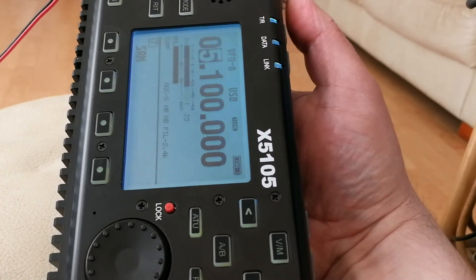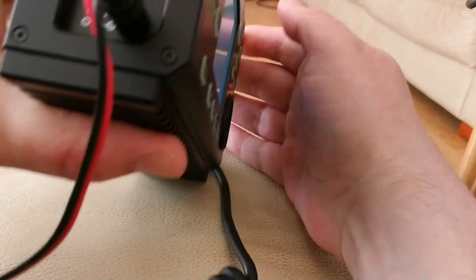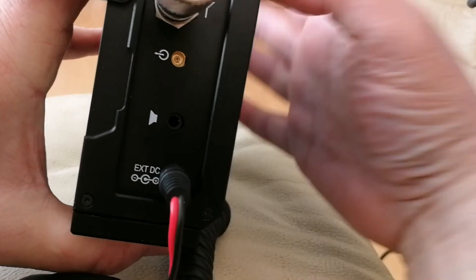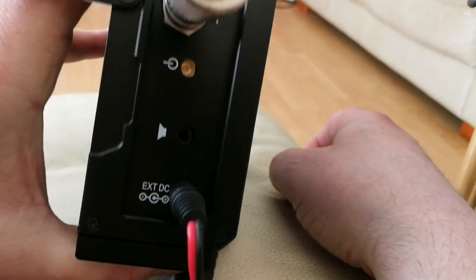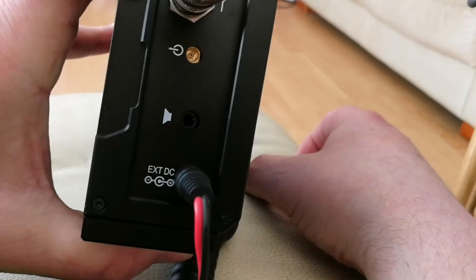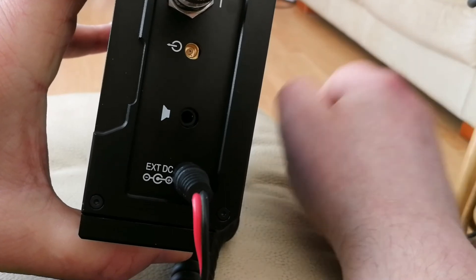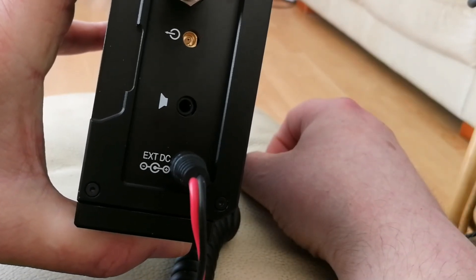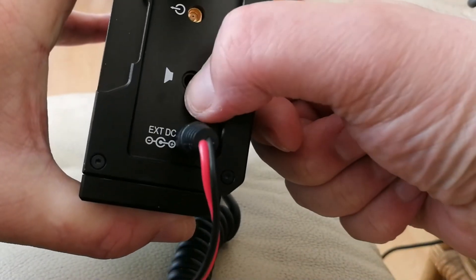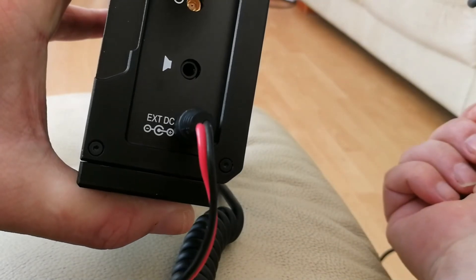There you go. Transmit. And on the other side, we have the BNC antenna socket. That little socket there — the SMA female — will be for the data terminal that I spoke of earlier that Ziga were working on at the moment. You have your earphone, extension speaker socket, and then your external power supply.